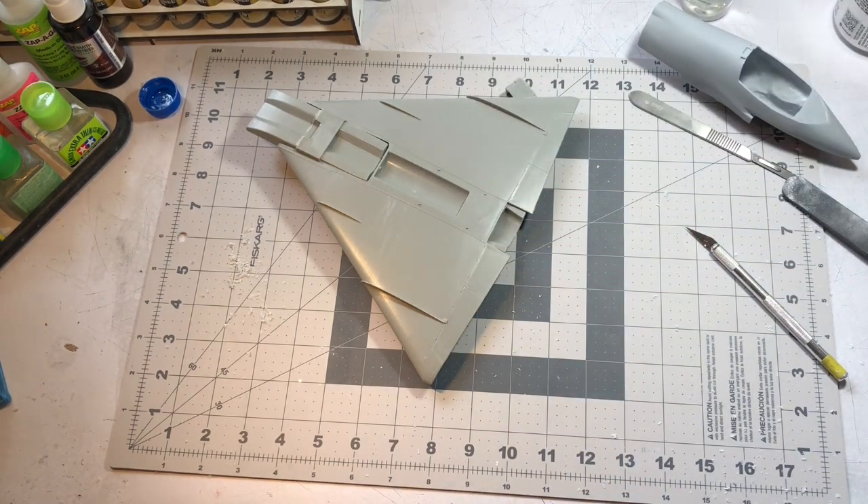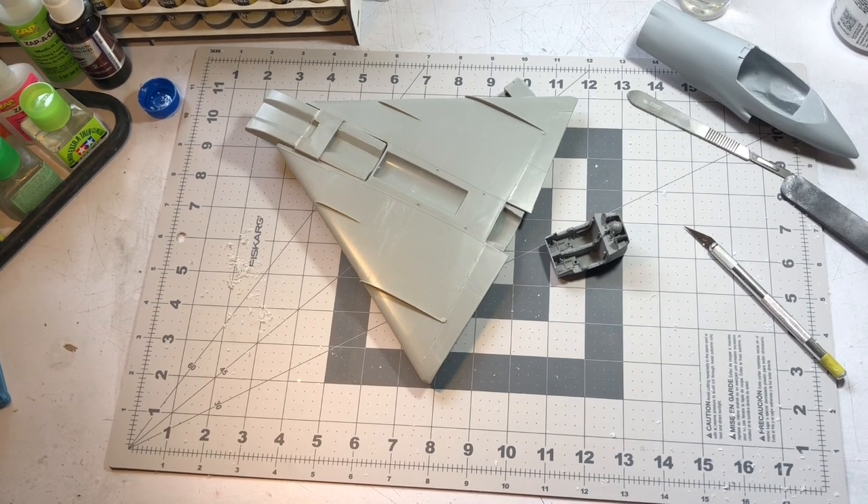I'm going to get to work on getting the ejection seats in here and painting up the cockpit, cleaning up all the resin out of my workspace. I'll see you on the next episode — thanks for watching.